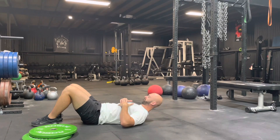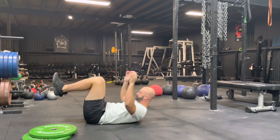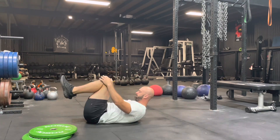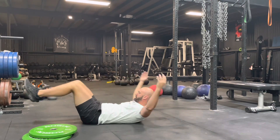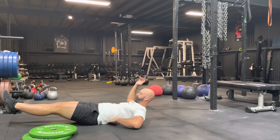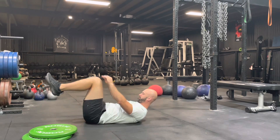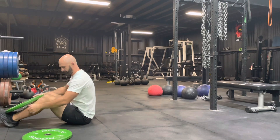The weighted hollow tuck is one of my favorites. As I'm demoing, I'm really keeping my lower back stuck to the ground — rolling up, ribs directing towards my hips — so there's a hard contraction of my abs. As I'm extending out with my arms and legs, there's no shift in my core, no arching back and breaking in that core. That's a key point for the hollow tuck.